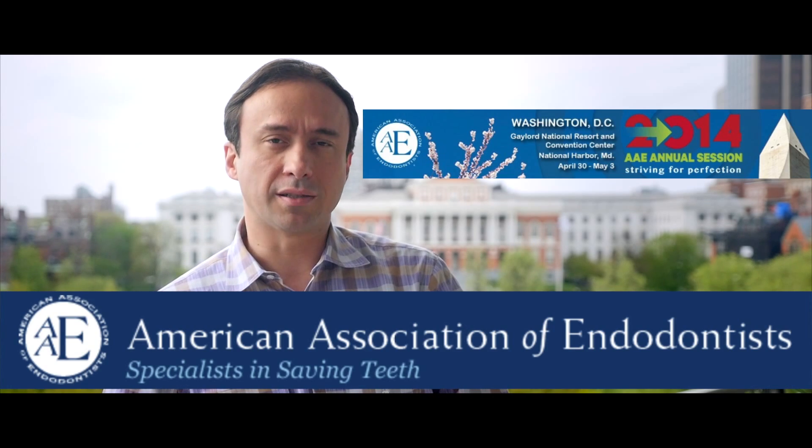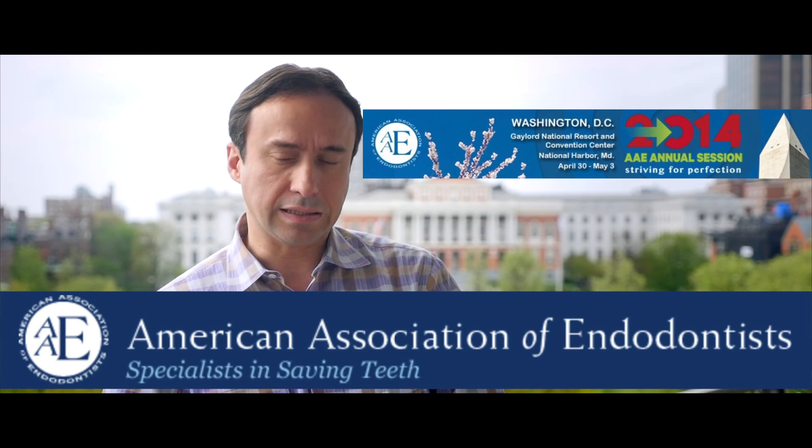I just wanted to do one final ESX tutorial inspired by the last American Association of Endodontics meeting that I attended in Washington DC. The talk of the meeting was basically about the new file systems that have been released, as well as some of the new technology using ultrasonics and ultrasonic energy.